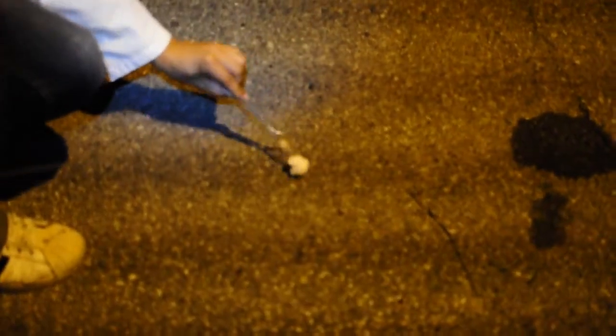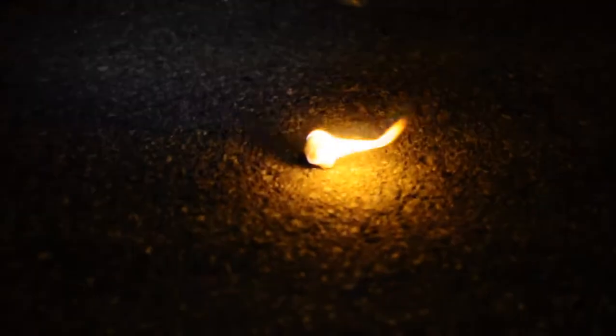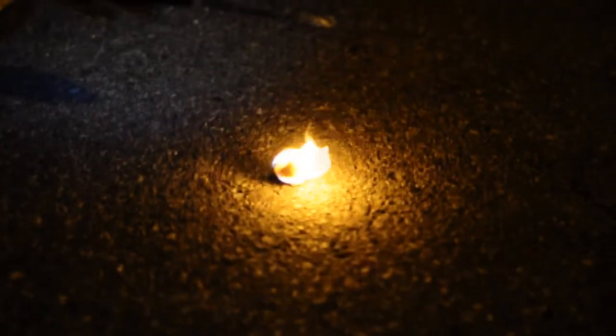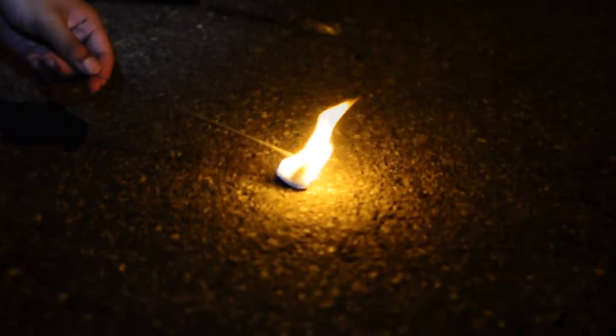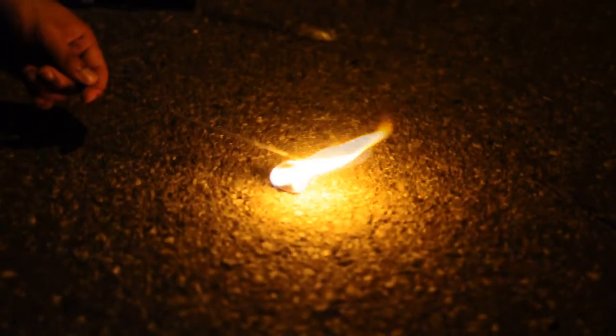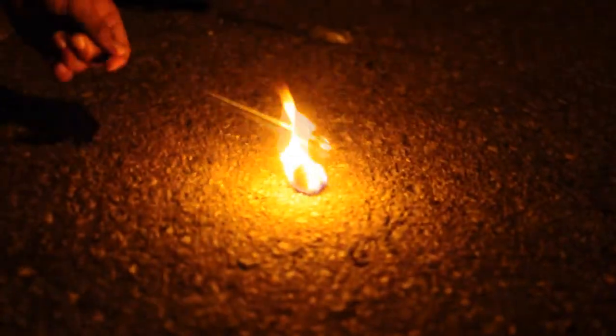We're going to use a mixture made of petroleum jelly and cotton puffs. We're going to put the cotton on a large metal rod and then we're going to take a lighter. The reason why we've chosen to use this mixture is because it's really easy to start the fire and it lasts very long. I have a sparkle and a sparkle rod.